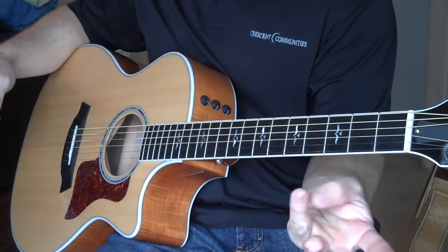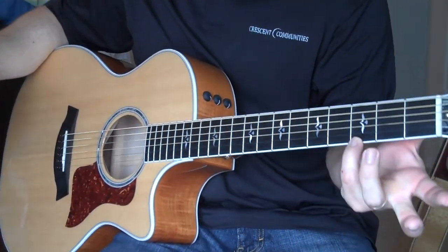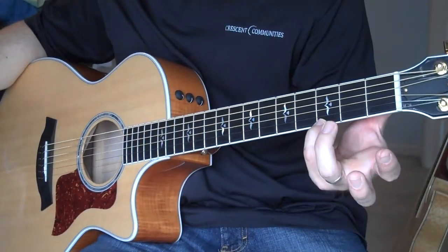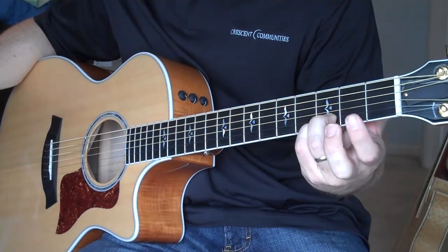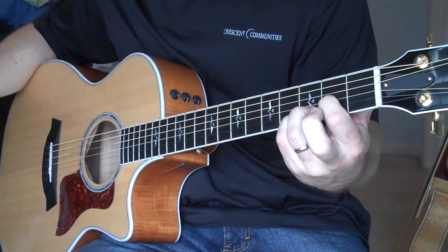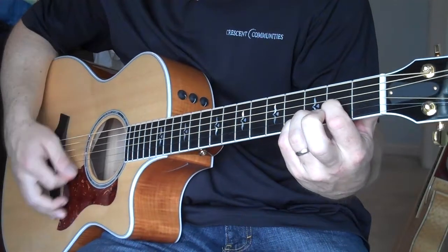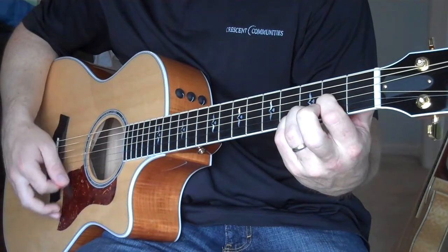So again, for the D chord, I've got my pinky finger, just like the G and C, on the third fret, bottom string. I've got my ring finger on the second string, third fret. And I'm taking this first finger and going to the third string, second fret, and playing the bottom four strings.